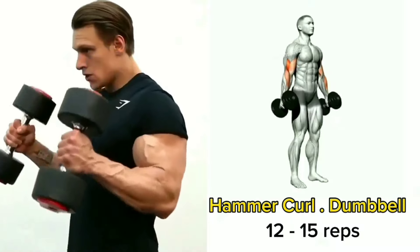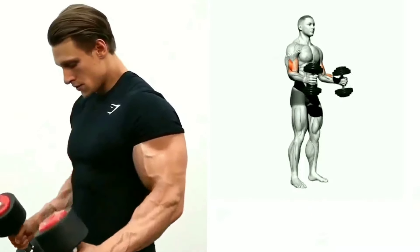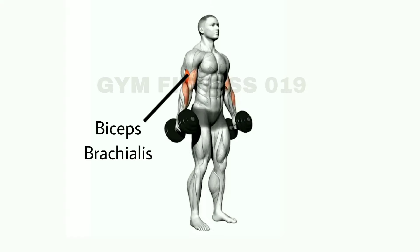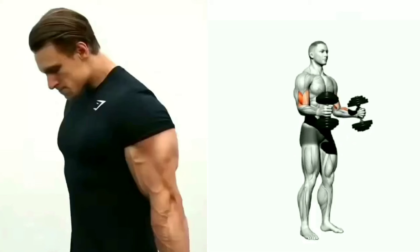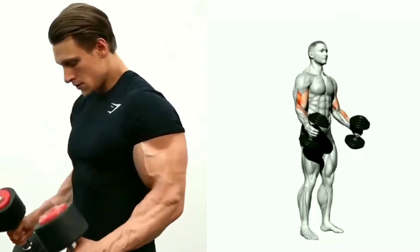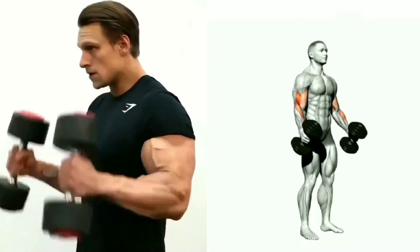Hammer curl dumbbell. This exercise targets the bicep muscles and lower arm. Stand with your legs straight and your arms at your side with a dumbbell in each hand and perform this exercise.